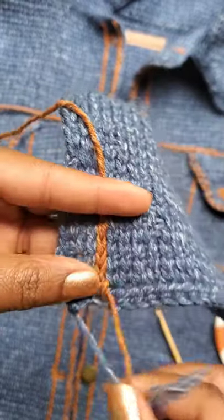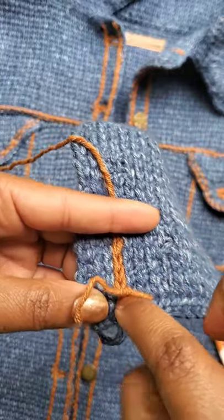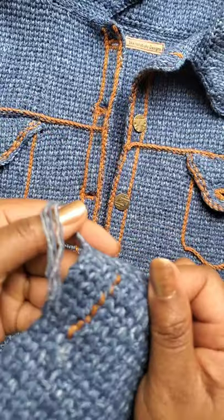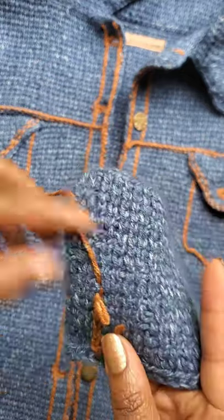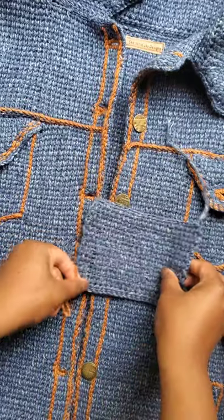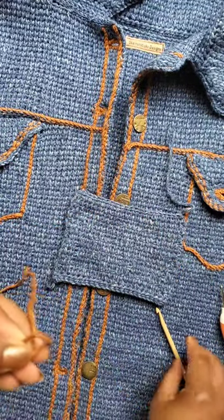When you get done, you're just going to weave in the end. Take your tapestry needle in here so the needle comes through, then work it in the back to where it's unseen. That is the way you do the vertical stitching — easy. Now let's talk about the horizontal stitching.